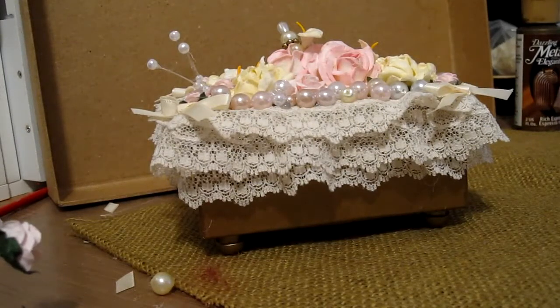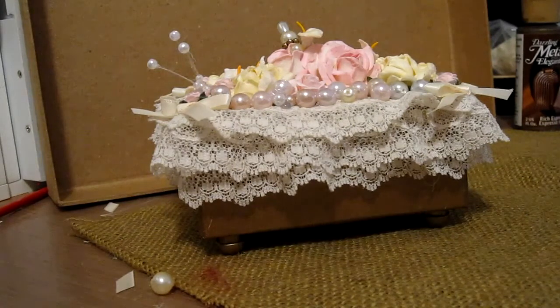Hi everybody, it's Suzy and welcome to A Vintage Design Studio. I'd like to share with you today another project that I have for Wild Orchid Crafts, Wild Bunch.